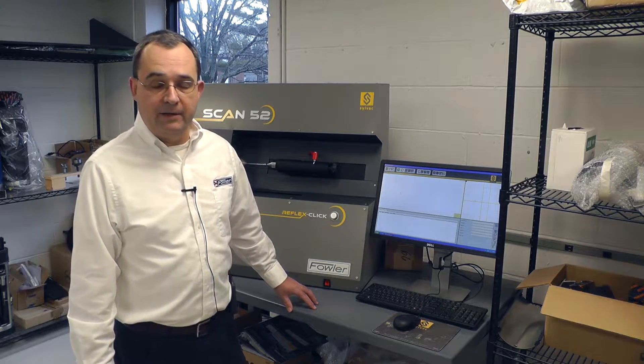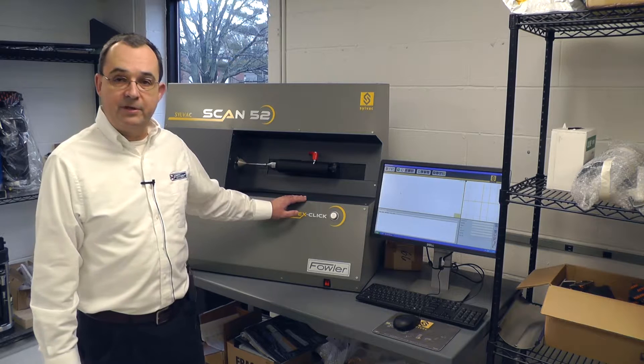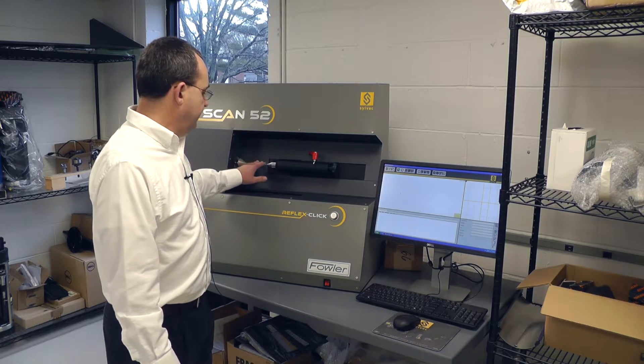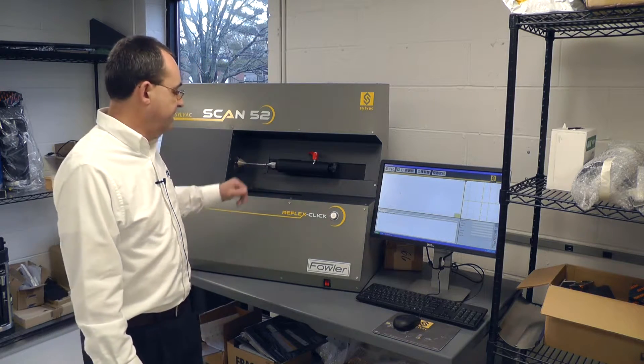Today we're doing a video on the Silvac Scan 52. This is primarily for turned parts measurements. It'll do cylinders, lengths — any kind of rotational measurements are quickly possible with the Silvac Scan.